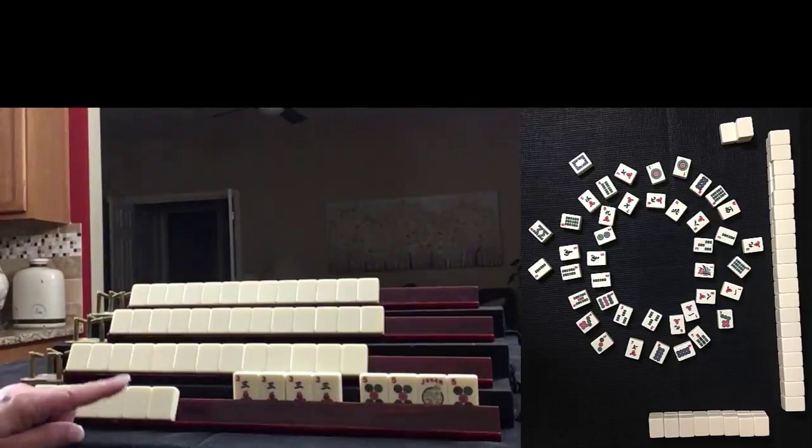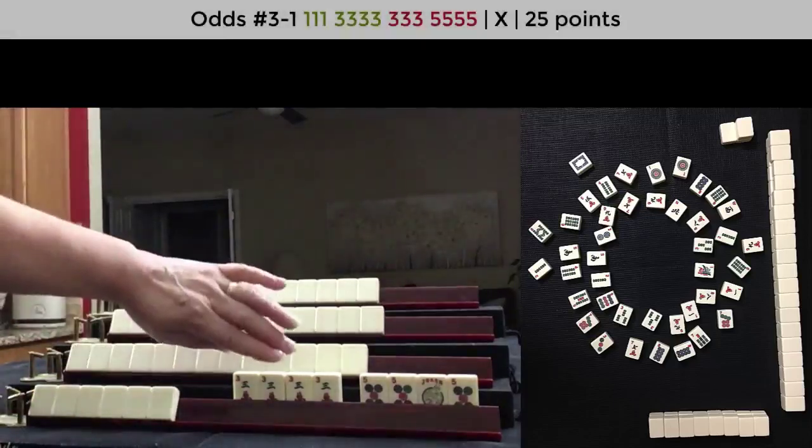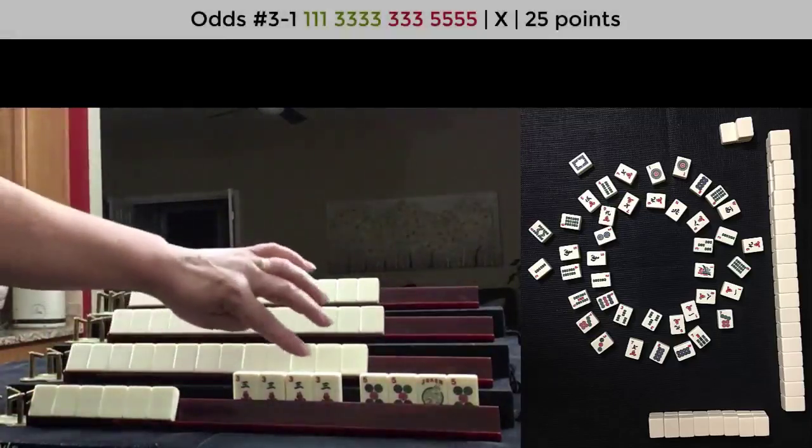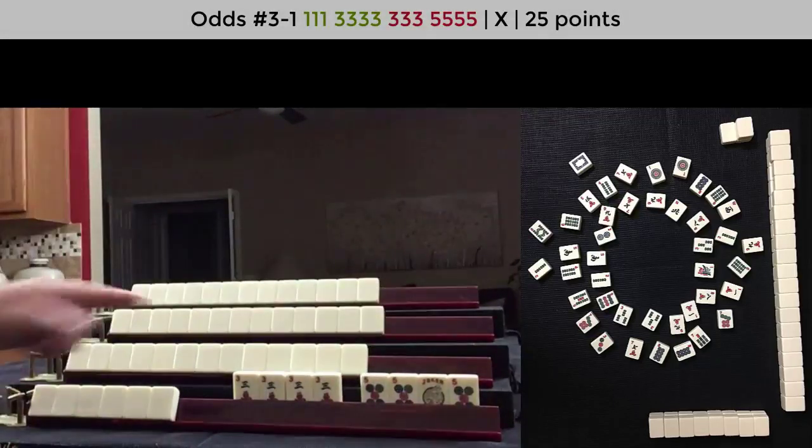This could be one of three hands. The first is one crack, three crack Peng Kong, three dot, five dot Peng Kong — Little Odds.